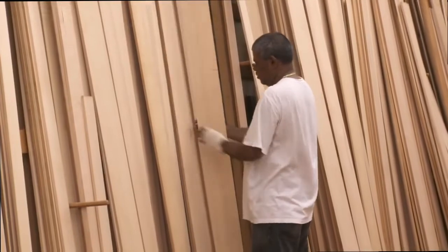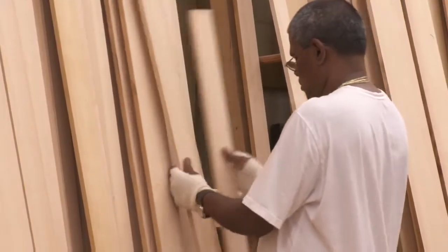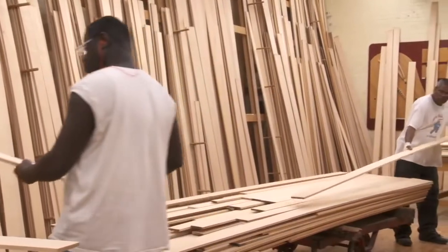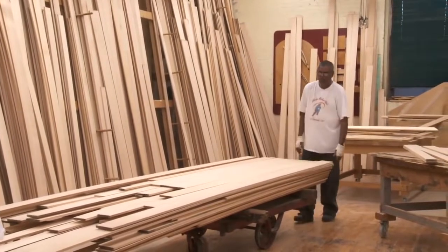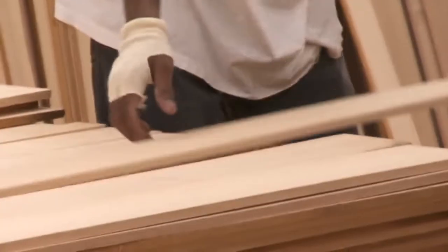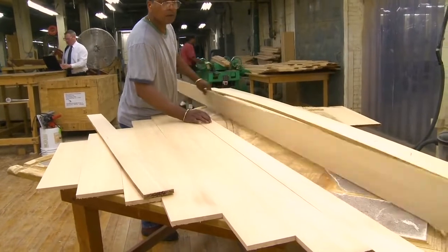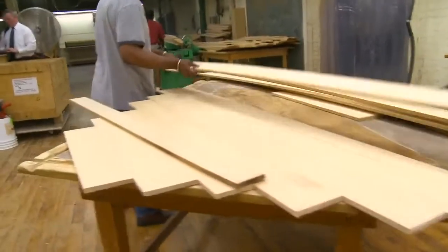The next important components are the soundboard and bridge. The soundboard is made of slow-grown Sitka spruce, a tall evergreen from the northwest and Alaska. We use the highest criteria to select the finest grade available. It has wonderfully close grains, and the logs are quarter sawn so that the grain runs straight down the length of the board. Nothing else comes close to the acoustical qualities of this wood.